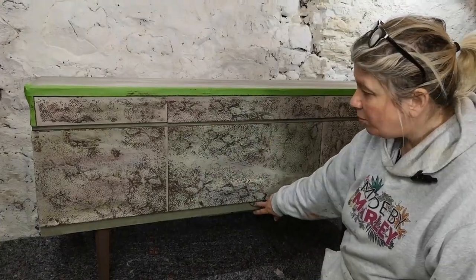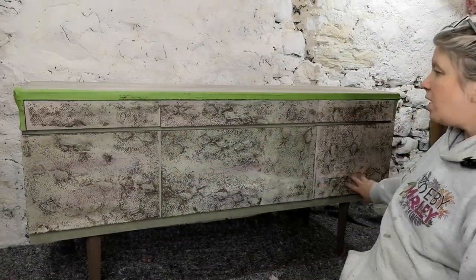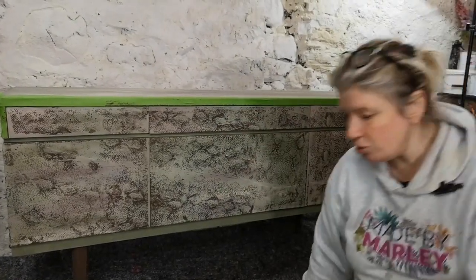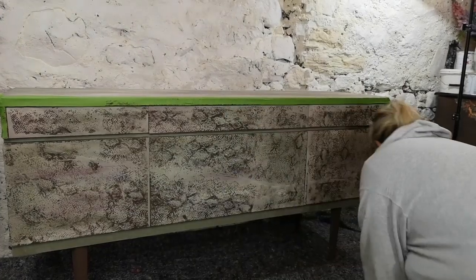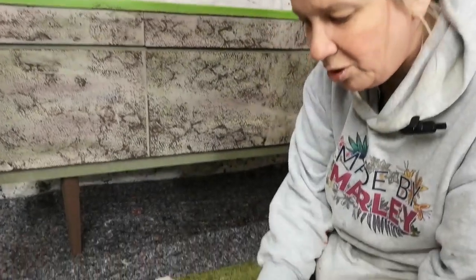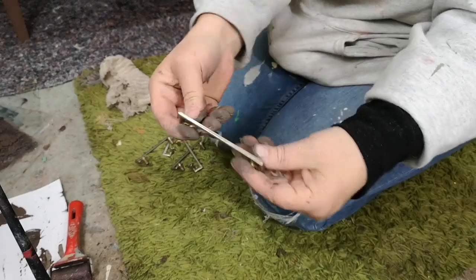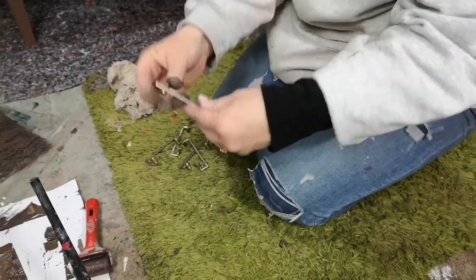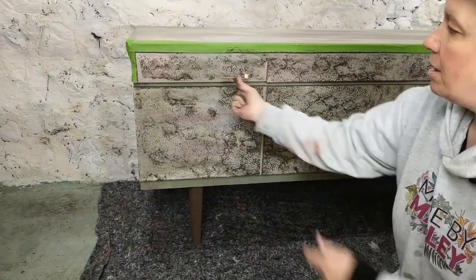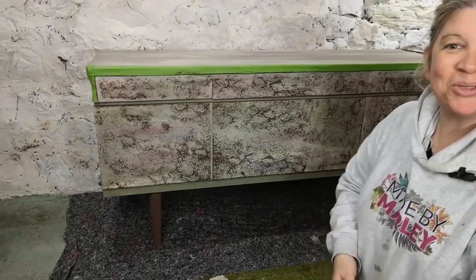I think the colours underneath really work. The green is going to be really complementary and when we run our copper leaf down here I think it's really going to work. The handles are the original ones — they had varnish on them, so I soaked them in white spirit and got all the varnish off. What I'm going to do is spray them copper — I want them quite sleek and fine. So we'll crack on with our stamping on the top.